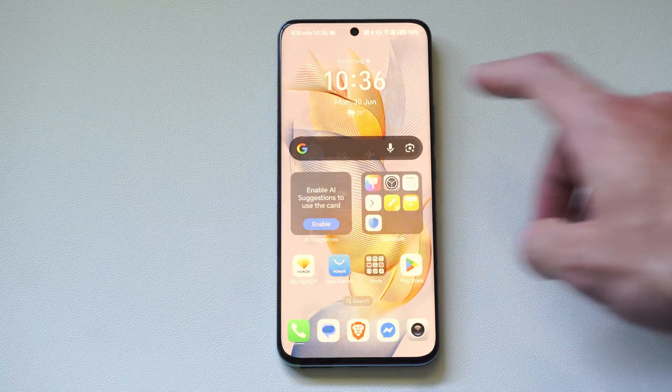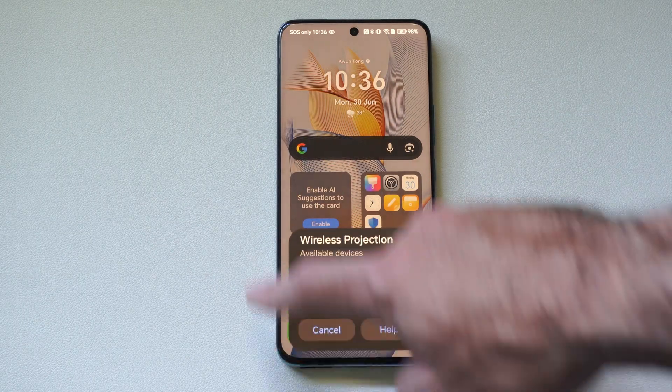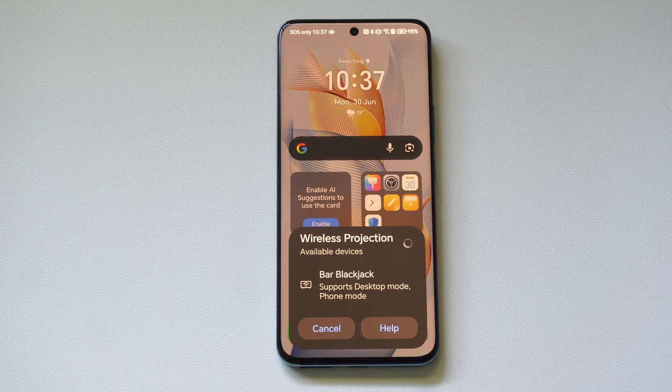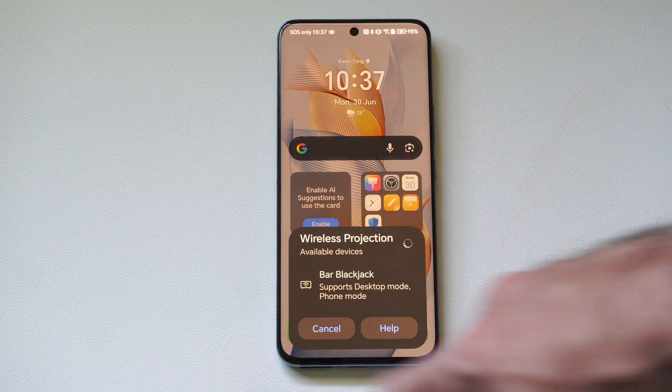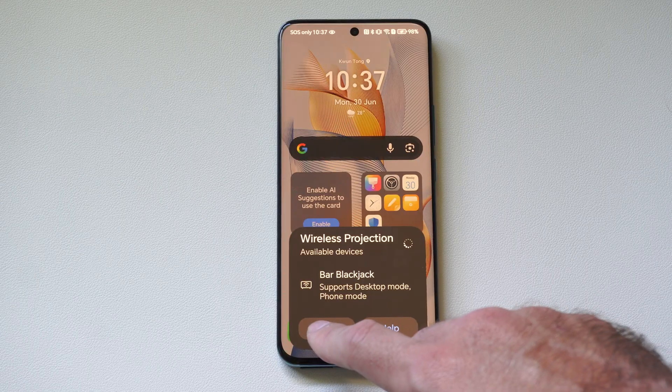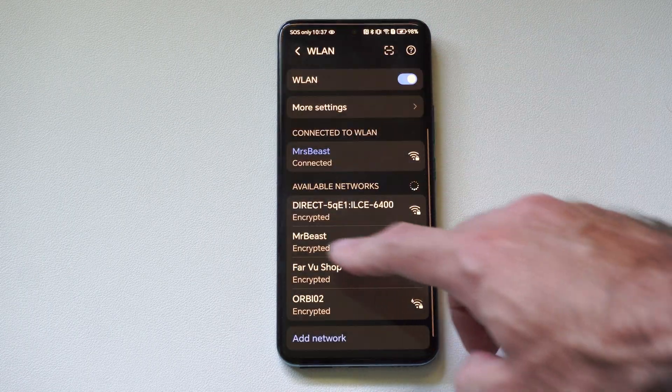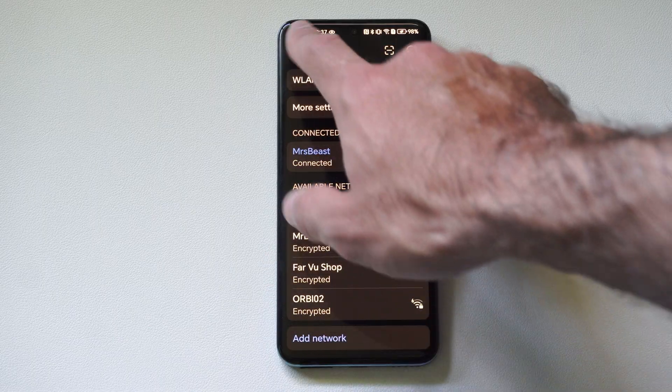Mine is called wireless projection. I just have to press down on this and I should be able to see all the different options for me to connect to. So right now it says bar blackjack — I'm not sure what that is, maybe it's a bar nearby. Just make sure you're connected to the same Wi-Fi as your Google TV and it should show up under here.